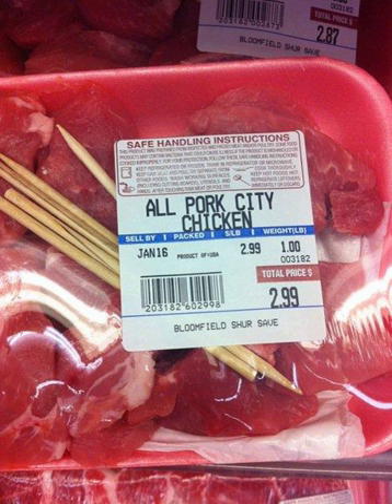Grocery stores in both the Greater Cleveland area and the Pittsburgh metro area include wooden skewers with pork cubes specifically packaged as city chicken. In Ottawa, Ontario, Canada, at least one variation involves skewers of three kinds of meat: pork, veal, and beef. Another Canadian variation, from Saskatoon, Saskatchewan, was composed entirely of veal.